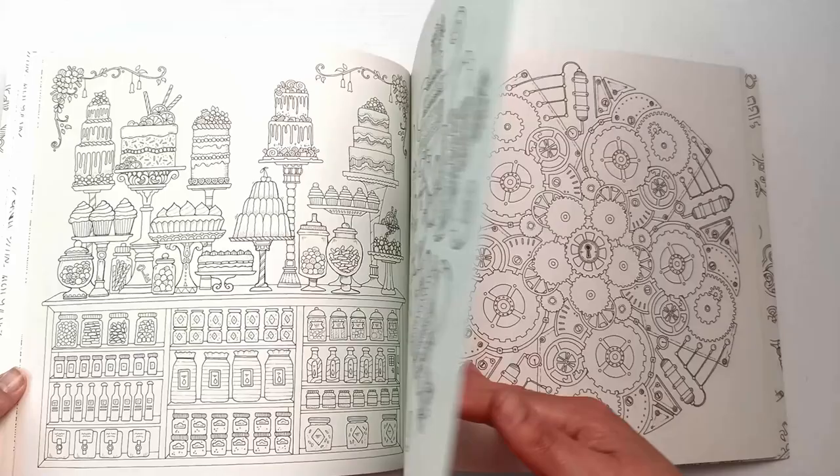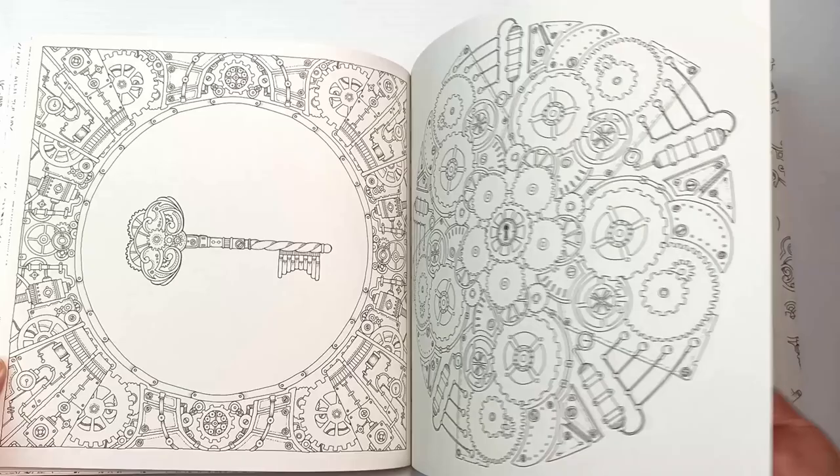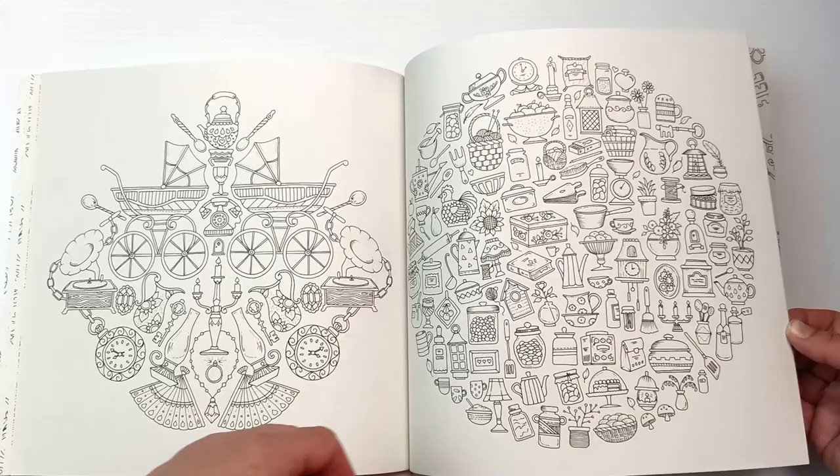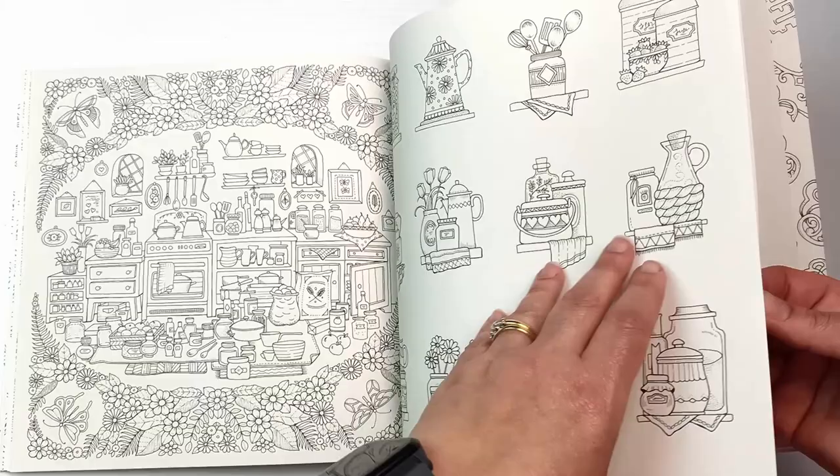The other thing is that if you do manage to finish a whole page, they look amazing with all of that detail — it is time consuming, but the payoff is that you get a really cool looking picture. I quite like the four on the left-hand side too; those would be fairly quick to color by comparison. I do really like the variety of little designs and pictures she's put in this particular book.